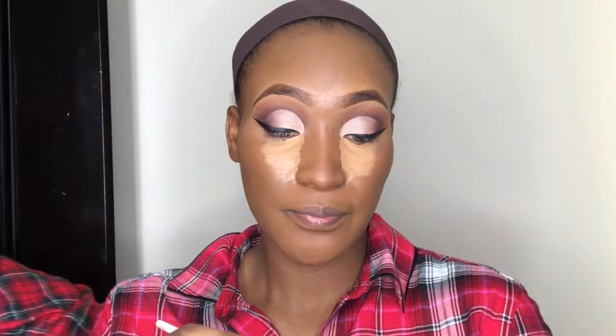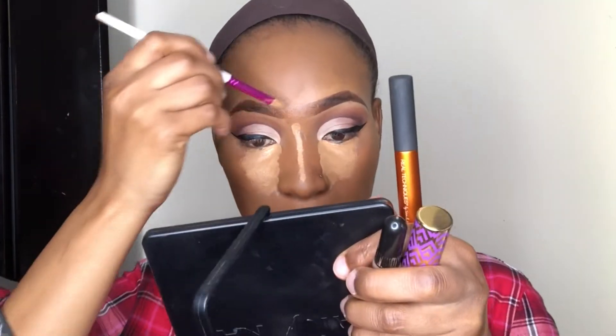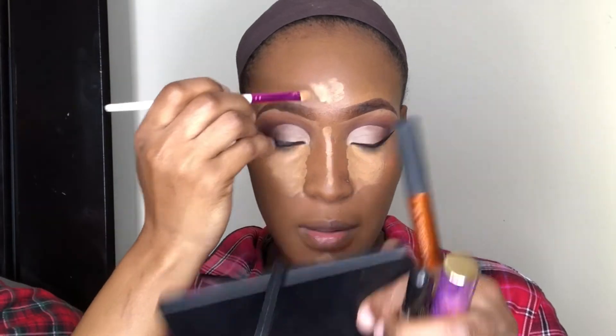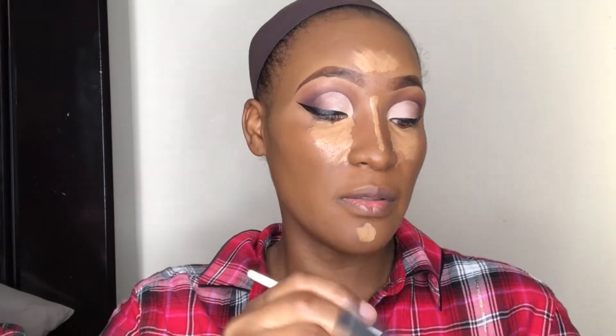After highlighting, I'm going to go in and add my contour. I'll just be using a tad bit — my baby has a hiccup. I'm going to be using the LA Girl Pro Concealer to contour, and I have a natural contour line so I'm just going to enhance it a little bit.